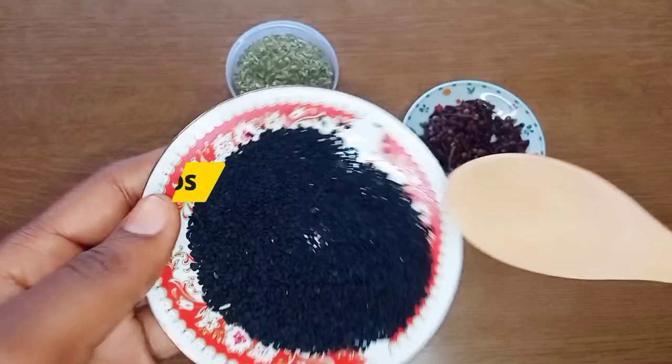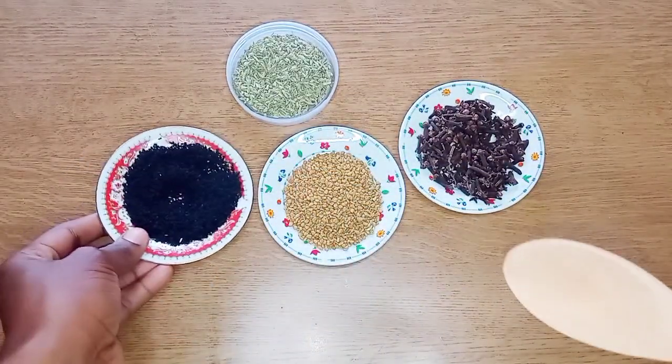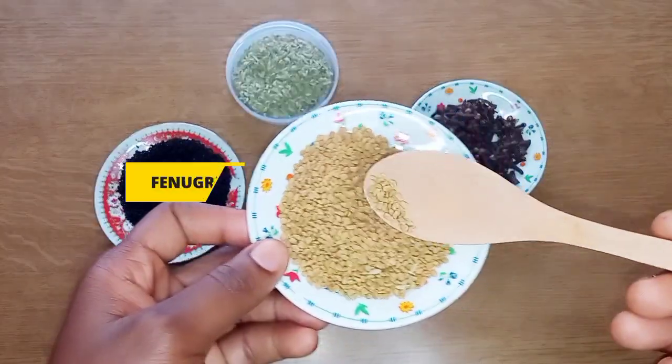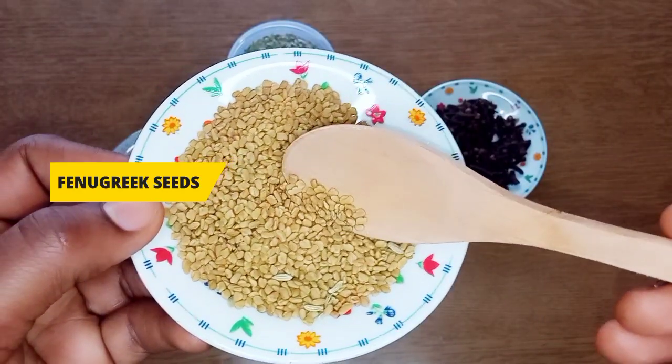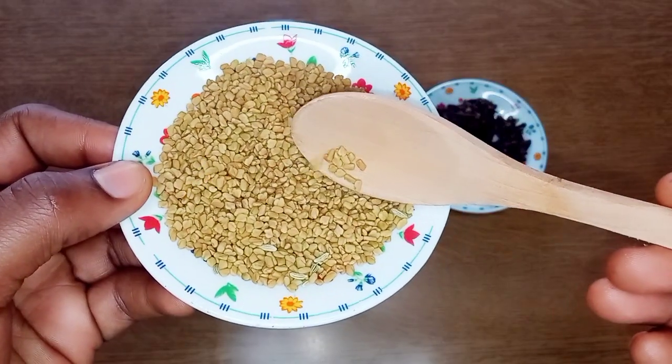The next ingredient we'll be using is fenugreek seed. Fenugreek seed helps to prevent hair loss, fights against dandruff, leaves our hair shining, promotes hair growth, and also prevents premature gray hair.